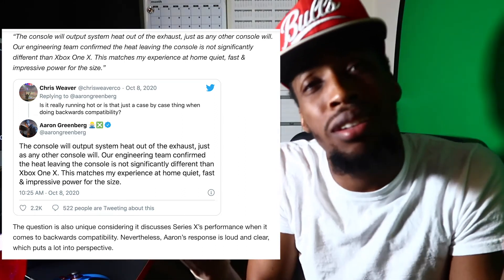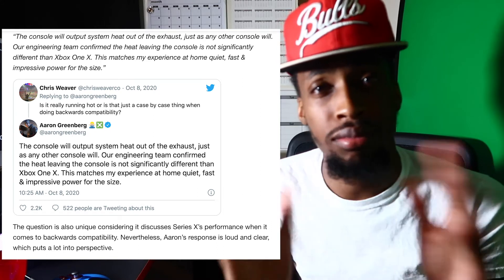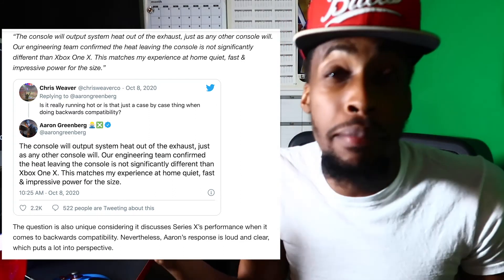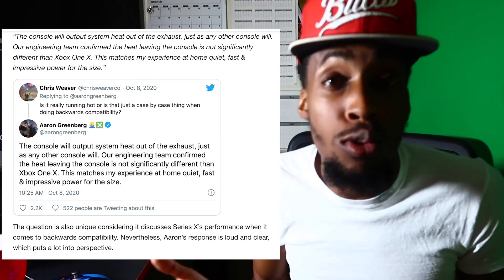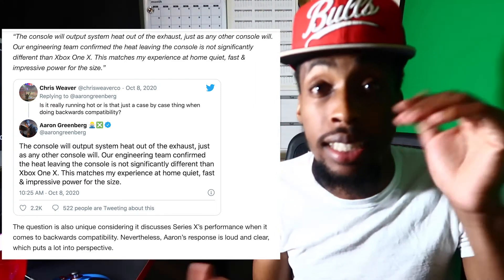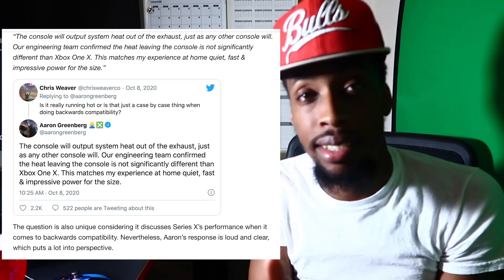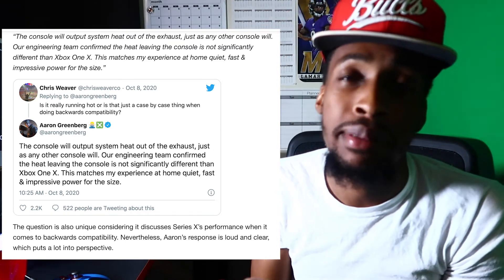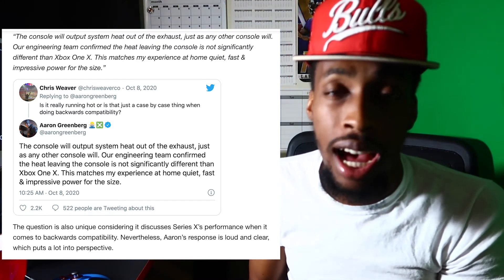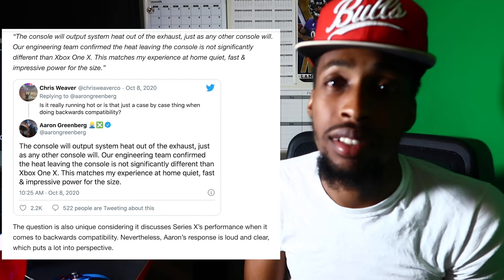It's basic engineering — that's what consoles are designed to do, push out the hot air. It might make your whole room hot because the heat pushes out the top and rises, so your room might get warm. Keep your fan on if needed — that's my tip. But the console is not overheating, it's simply doing its job.